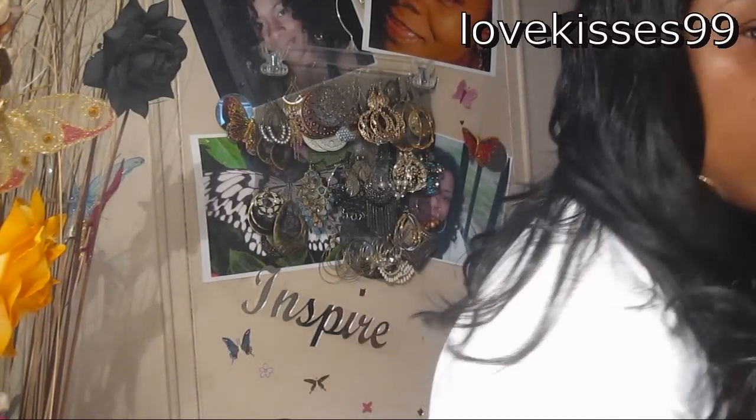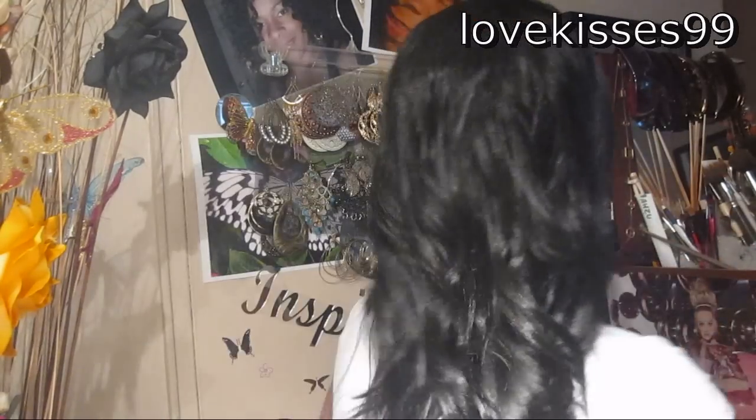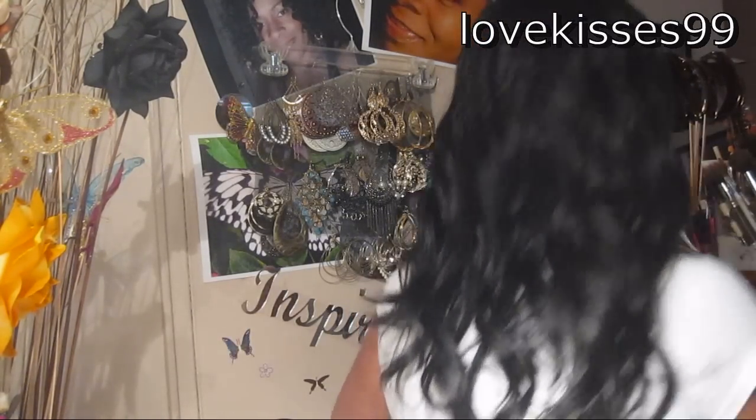I'm going to take it down and just style it another way. Run my fingers through it. I'm liking the wave pattern and it really does feel like relaxed hair. I'm just going to turn around so that you can see how long it is in the back. And there it is — I'm hoping that gave you a good view of how long it is in the back.